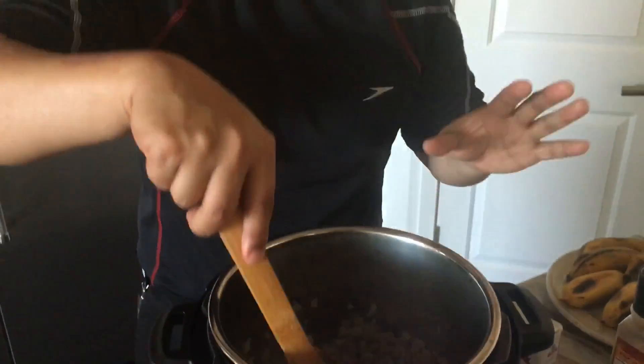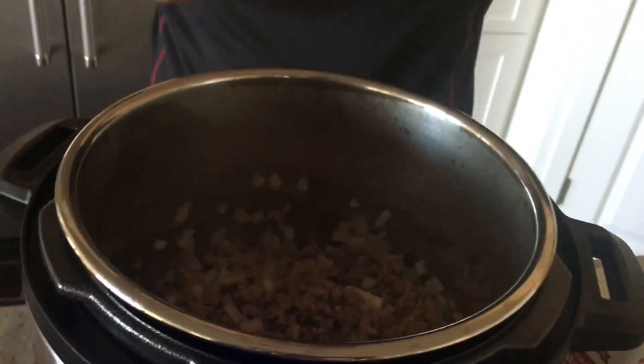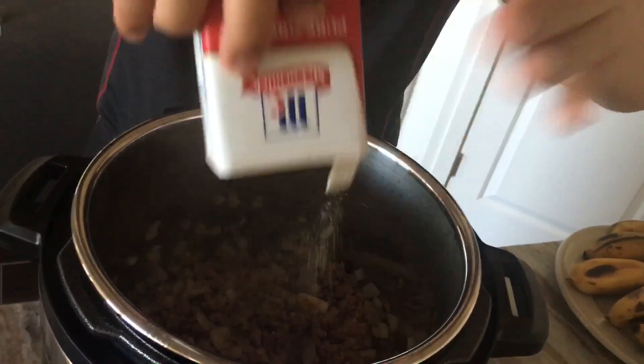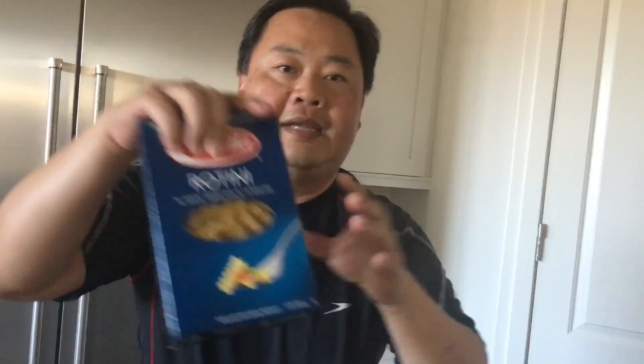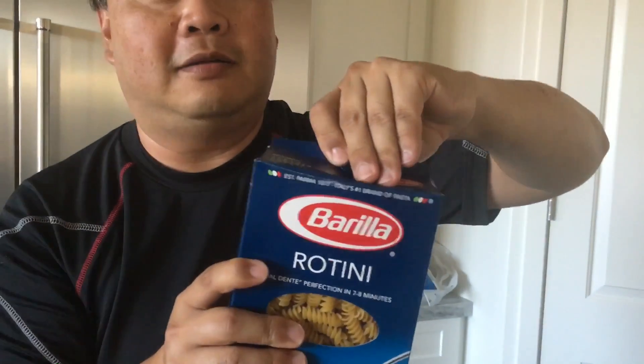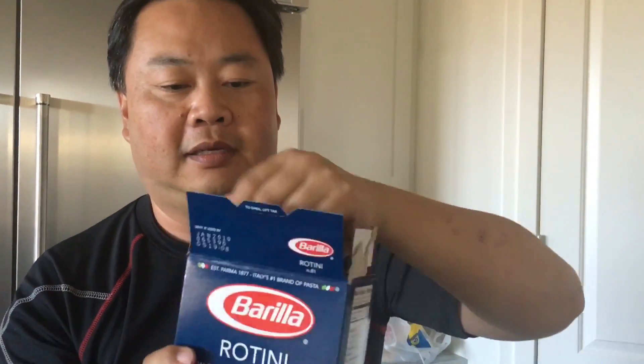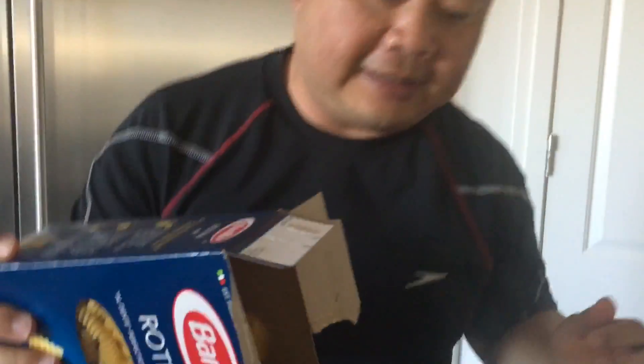Next step: season really well with salt and a little pepper. Then add one box of pasta — 16 ounces, one pound — completely dry, and it goes right on top.